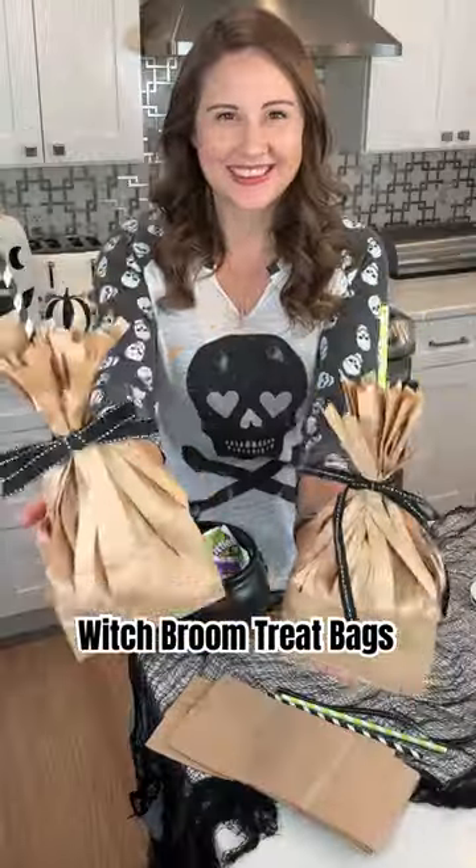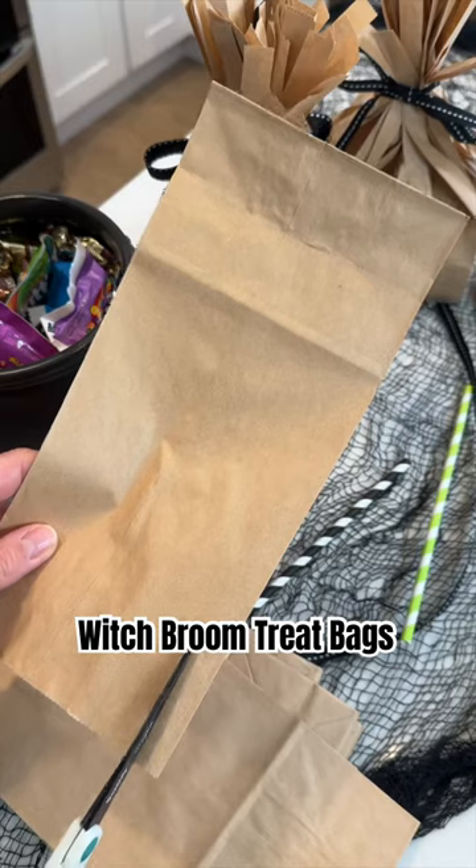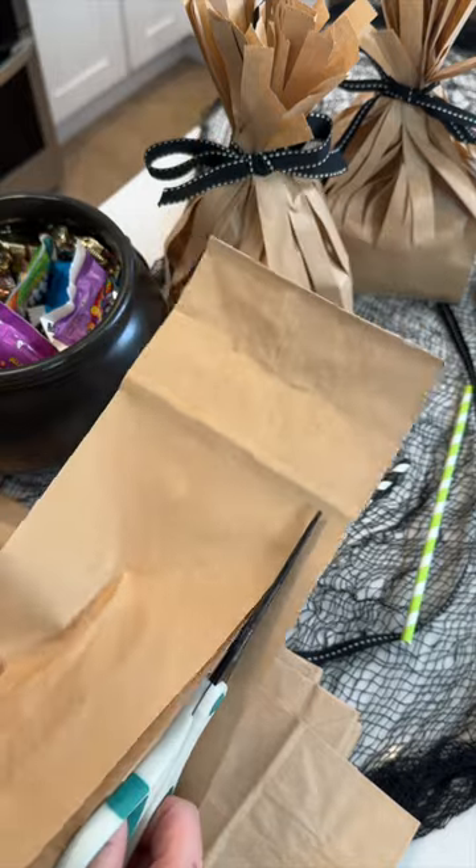These Witch Broom Treat Bags are so simple to make. They're adorable and they're inexpensive too. All you need are two paper bags.